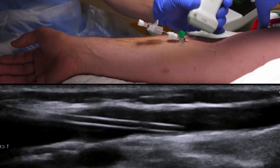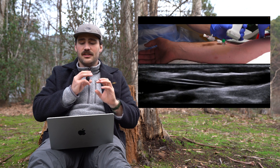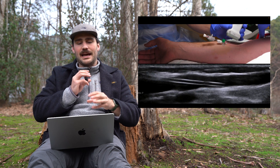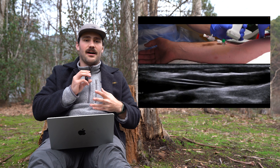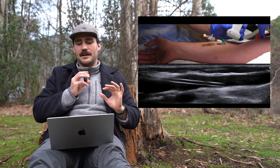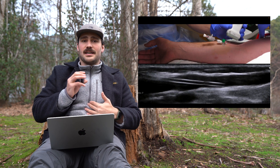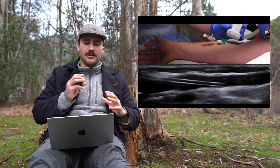The plastic tubing is what sits in the vein. You can now see the plastic tubing in the vein, which is that black rectangular portion on the ultrasound screen. The blood is in the flashback chamber and also in the tubing. All we've done is put the needle in, gain access to the vein, put the tubing in, and remove the needle. Now we just need to secure it all in place so we have a good access point to deliver medication, take blood, or whatever we need to do for this patient.